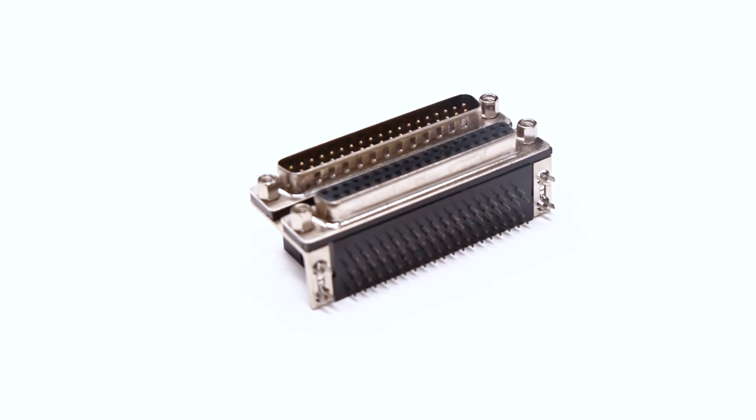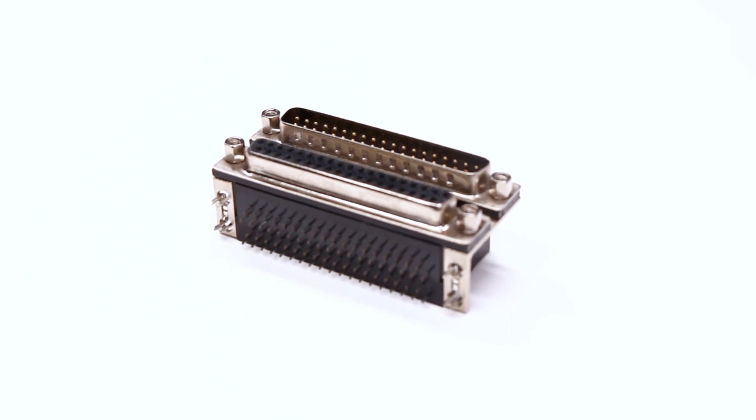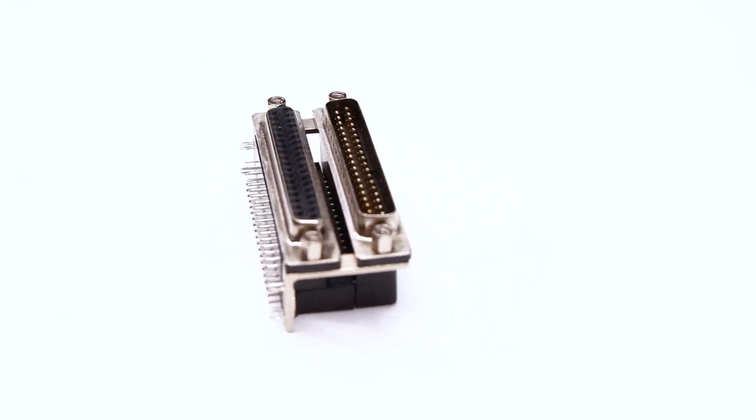Addressing a wide variety of applications in telecommunications, data, consumer, industrial, instrumentation, and medical. Elect B online shop offers a wide range of D-sub connectors to meet various design requirements, including those in harsh environments.